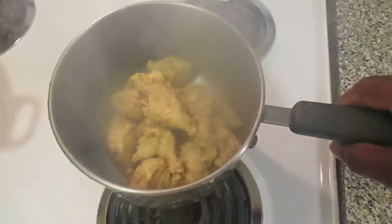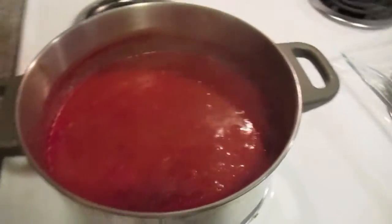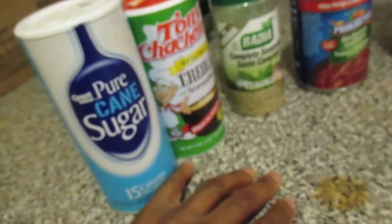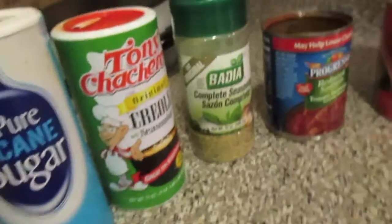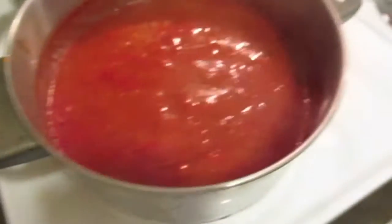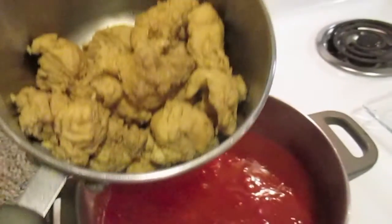These are the ingredients I got. I use tomato sauce and some progressive stuff from the can. You're going to need a good amount of sugar to cut the tomato paste. From New Orleans, we use seasonings with everything. You can use your own seasonings, and you can add vegetables — onions, bell peppers, garlic, and different things. Like I said, I'm doing it pretty simple.